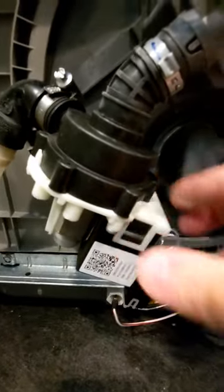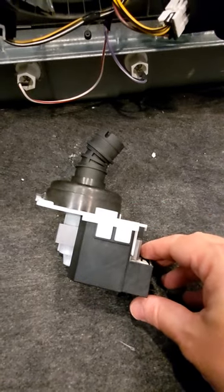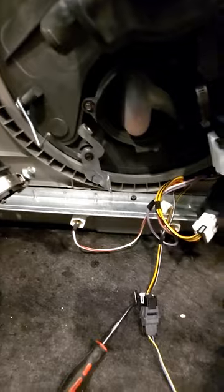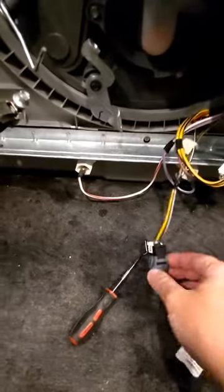Along the way we're going to check the sump to see if anything's stuck in there, but somewhere between this pump and this sump is where we think those noises were originating. We've got our original pump removed here.